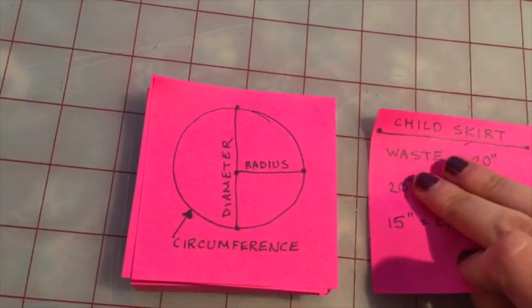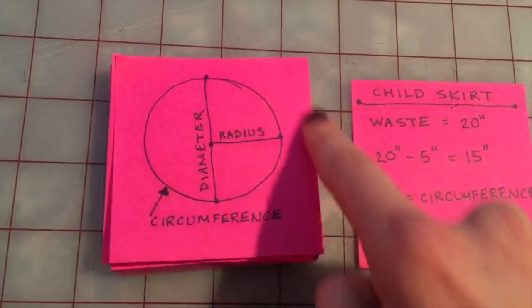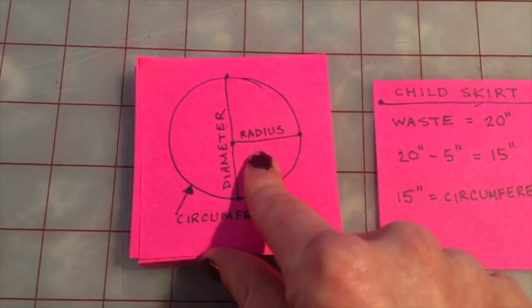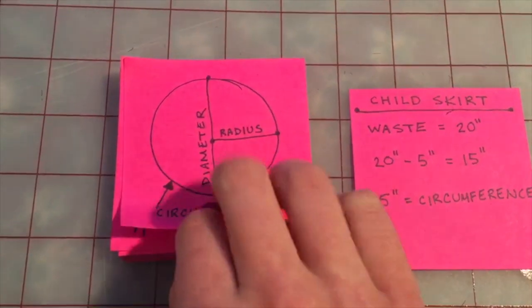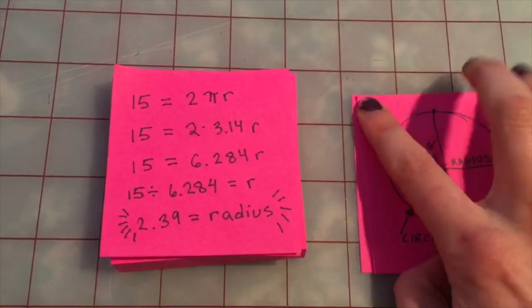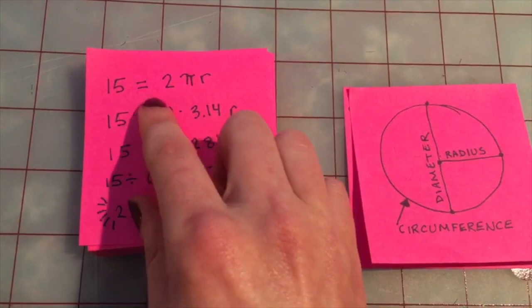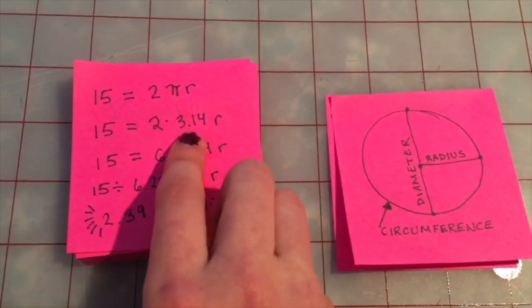Just in case you forgot, we need to know some geometry here. The circumference is the measurement around the circle, the diameter is the measurement across the circle, and the radius is half of the diameter. What we need to know is the radius, so we can figure out how big of a hole we need to make in the middle of our skirt so you can fit it on over your hips. The equation is: circumference equals 2 times pi times the radius. In this case our circumference is 15 inches.